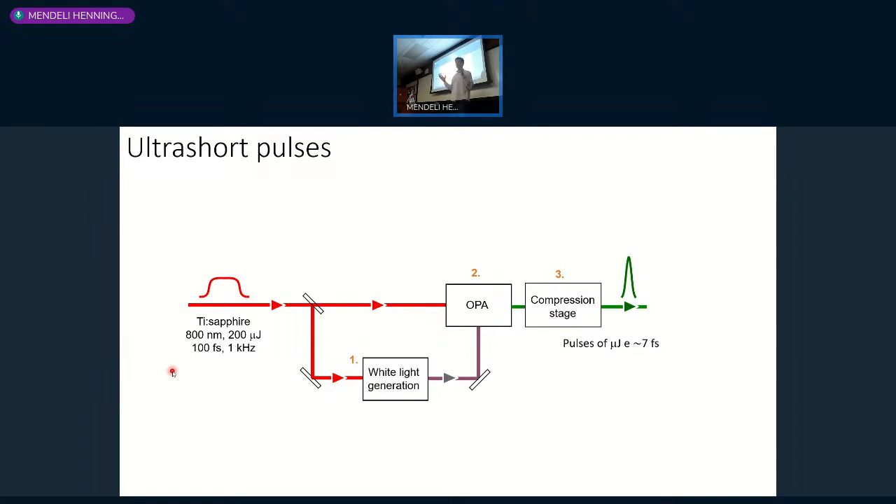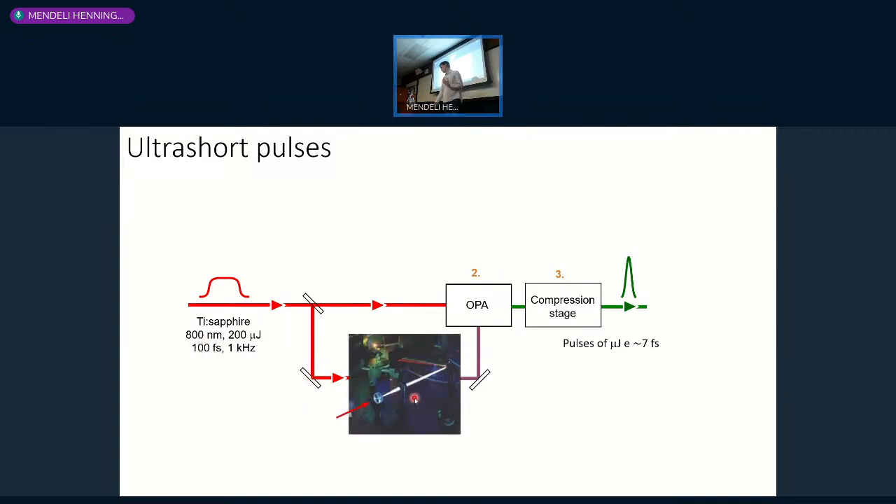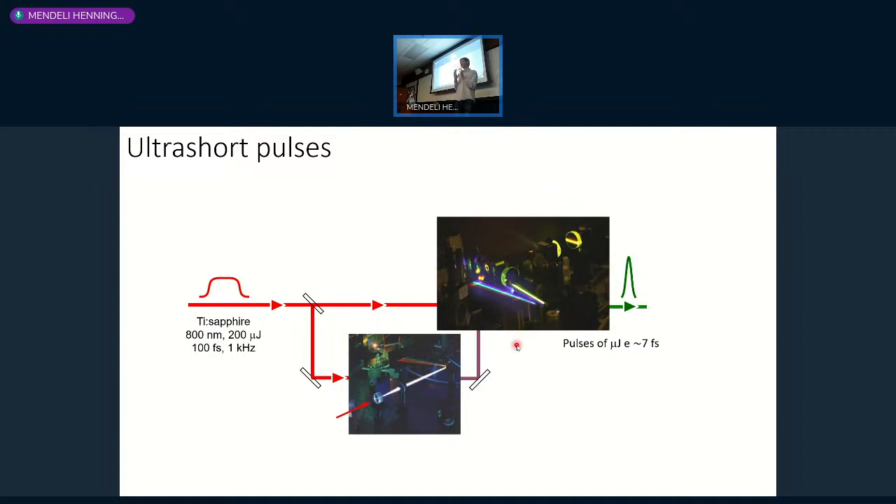There are many ways to deal with ultrashort laser pulses. The way we do it in Milan is to reach sub-ten-femtosecond laser pulses. We start with a commercially available Titanium Sapphire Amplified Laser System with repetition rates of around one or two kilohertz. With quite a lot of energy, we can use nonlinear optical phenomena—supercontinuum generation by tight focusing on a crystal, or optical parametric amplification—giving us frequency conversion capabilities. We start at 800 nm, 100 femtoseconds, then use nonlinear optics to convert spectrally to more or less anything we need, reaching sub-ten-femtosecond pulse durations.